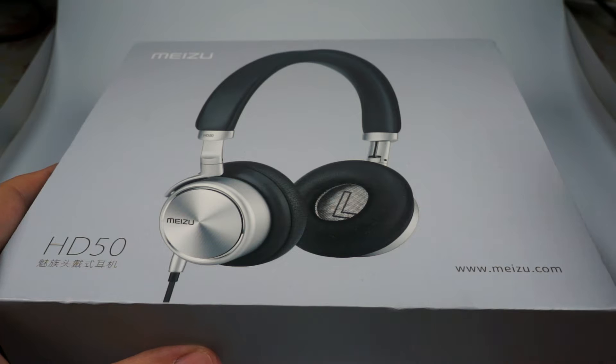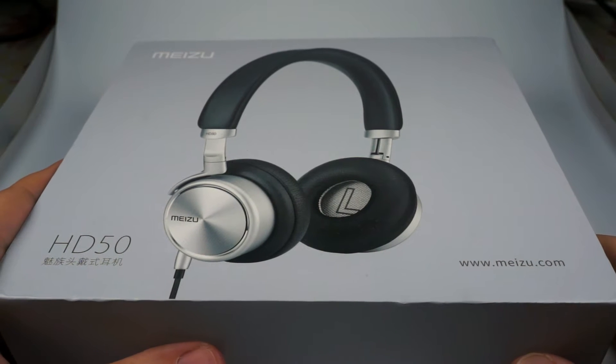Hello, today I want to show you the Meizu HD50. It is the first attempt of Meizu on the market of headphones and it's a really nice model.